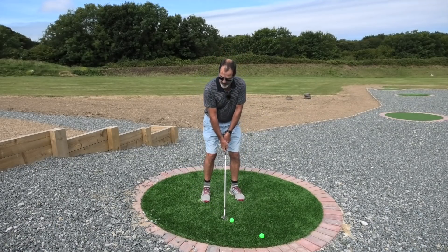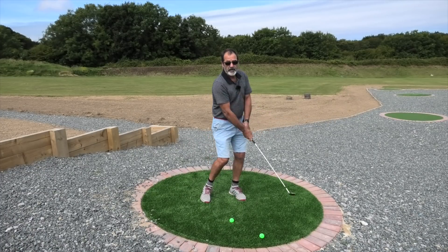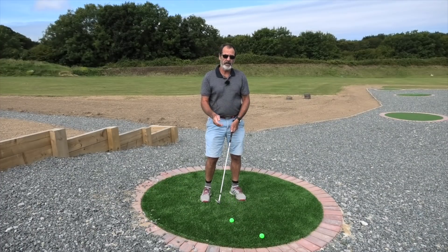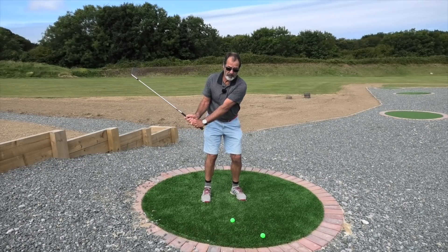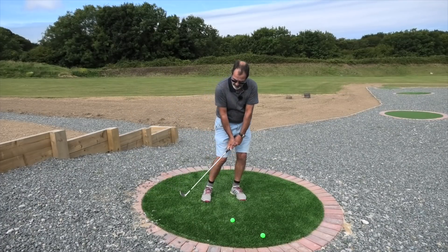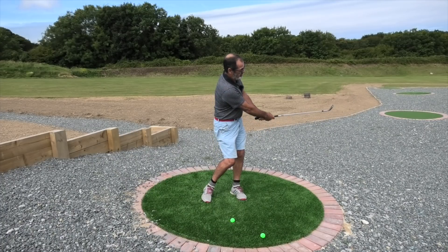So it's a hinge, strike, and hold. If you practice this, you can tell what distances you're going to get simply by taking your left arm back a little bit further, but still with a full hinge. We need a steep attack onto the ball, clubhead coming down right through the ball and then holding off.